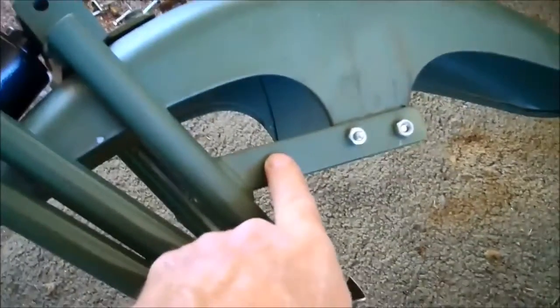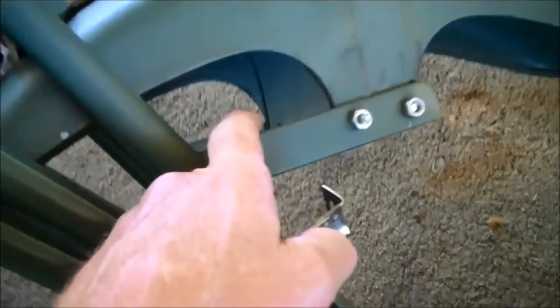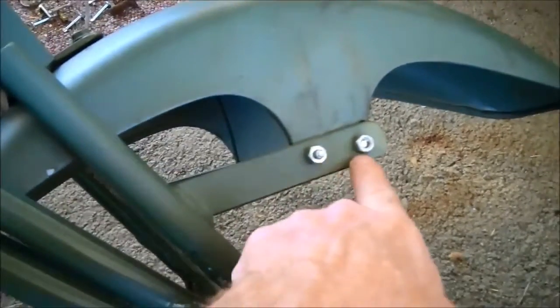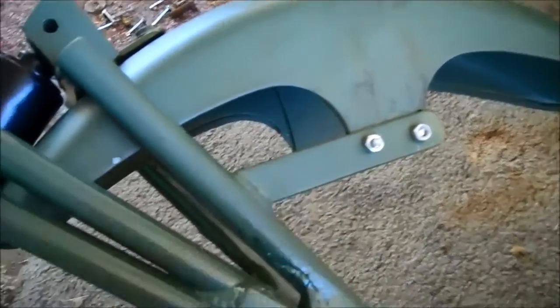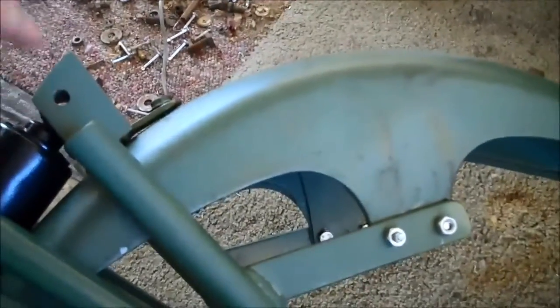You should pick up some tab material, which is like three-sixteenths or so, for these straps. There are other places where you have tabs that you'll need. You'll need a little bit of tab material up here.